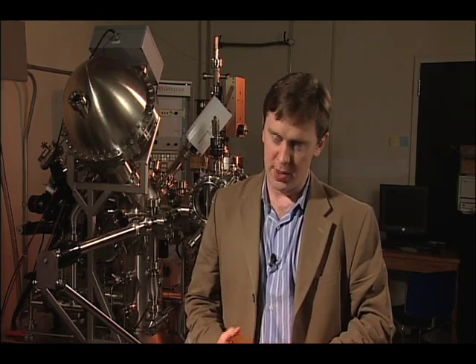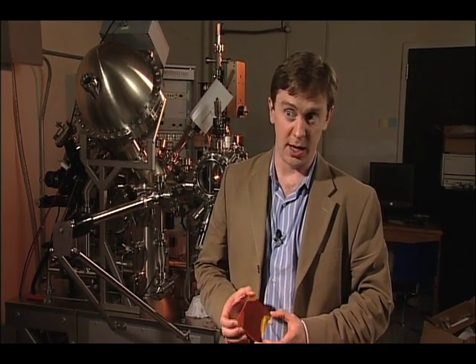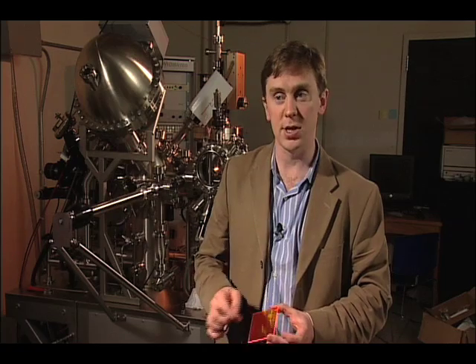We think these are going to be fairly inexpensive to make. The dye that you're looking at here, for example, is a very common car paint, and it's extremely inexpensive. With regard to manufacturing it, it should be fairly easy to make because it's very tolerant of defects. Unlike a regular solar cell where if there's a defect somewhere on the cell, you'll have a short circuit and a lot of problems, here if there are a few defects, you're going to lose a little bit of light, but it won't crash the whole panel. So we think this can be made very inexpensively with low-cost coating processes.